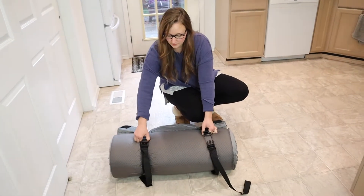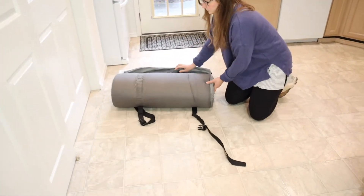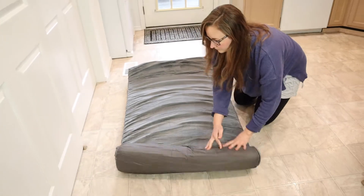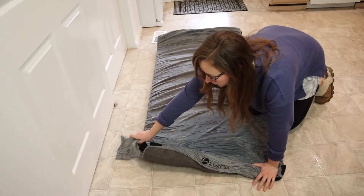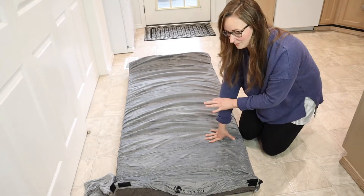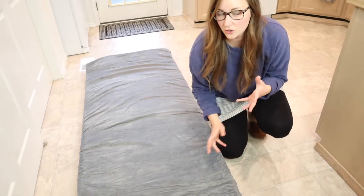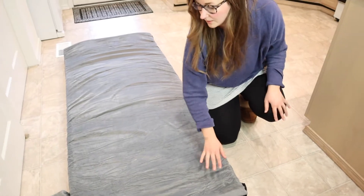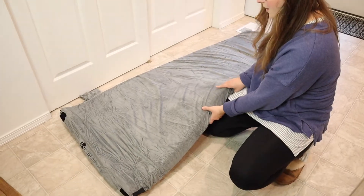Here it is on the floor. I'm just going to unbuckle these straps and unroll it. There's our little pocket for your belongings. You can see it's slowly coming into form — I'm going to give this a minute so it can fully expand the way it's supposed to. This kind of last little section, you can see about its thickness here. So soft and cushiony.